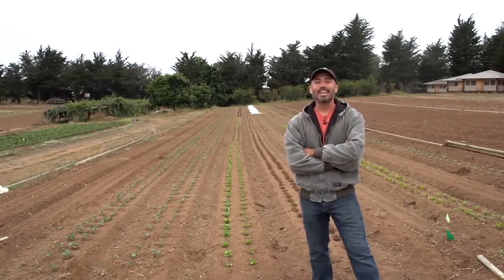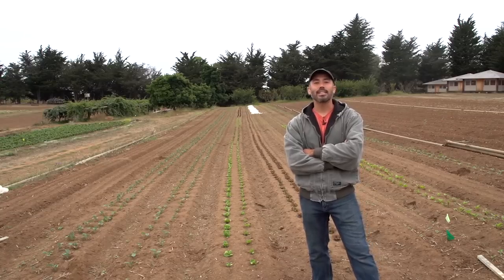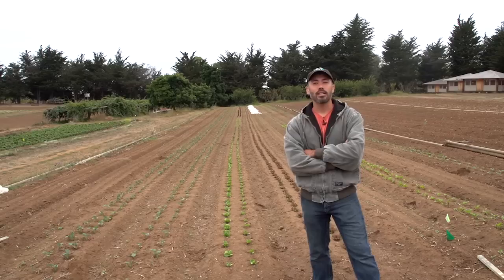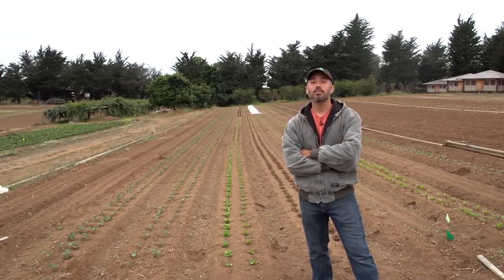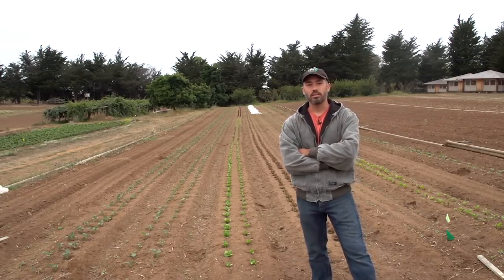Hi, I'm Darrell Wong. I'm one of the staff here at the UCSC Farm and Garden, and today we're going to do a demonstration of weed management in an organic mixed vegetable block. This is a system that we've developed here at the UCSC Farm, but it is applicable to many other vegetable row crop operations.